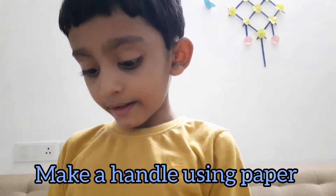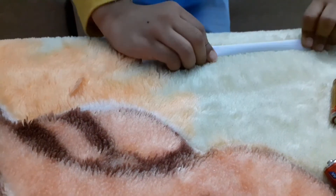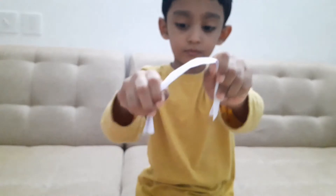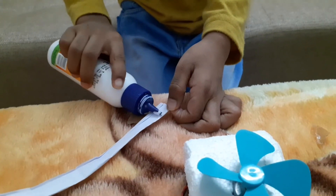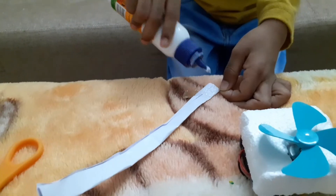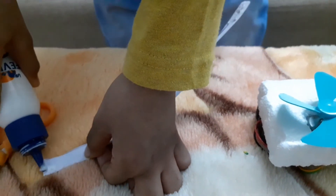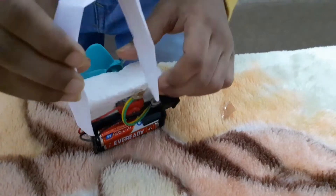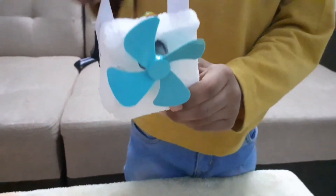Let's make a handle. Now let's attach the glue to the handle. Our portable fan is ready.